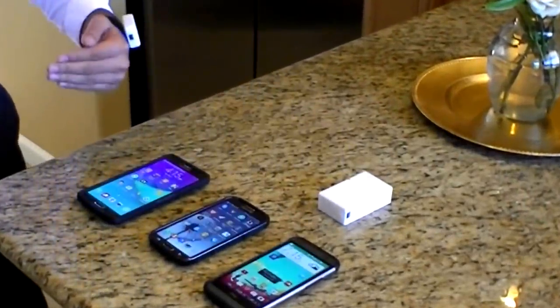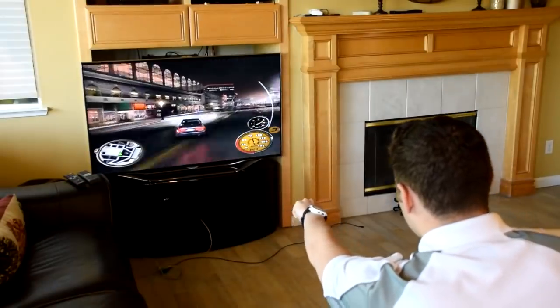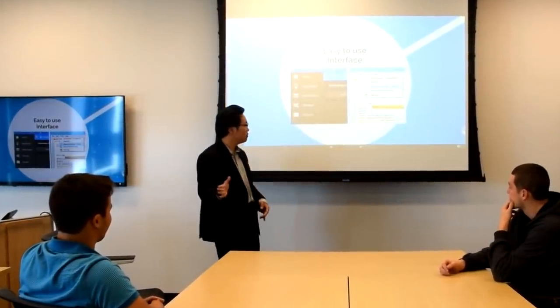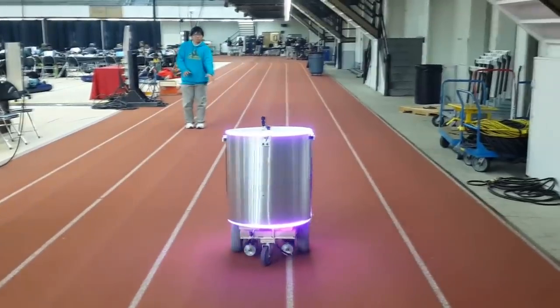You can also use GyroPalm to fly a drone, control your phone, take photos, play video games, control your slides, control your media player, and drive robots.